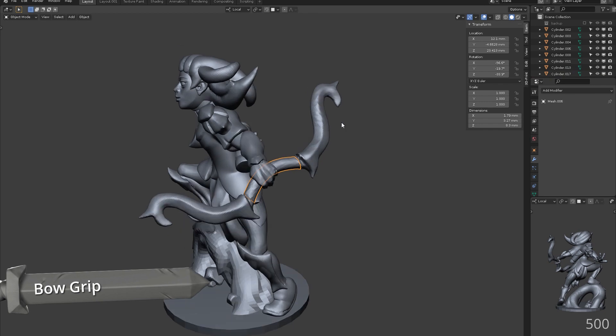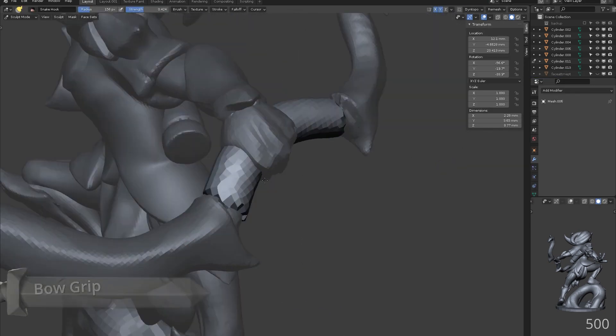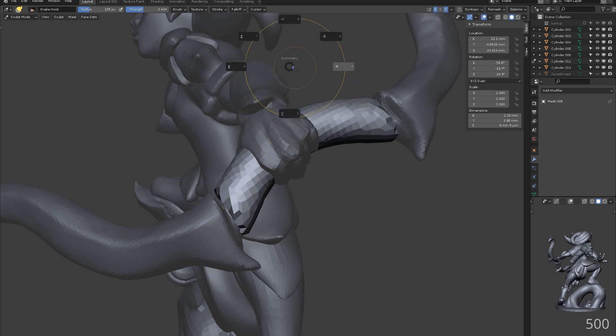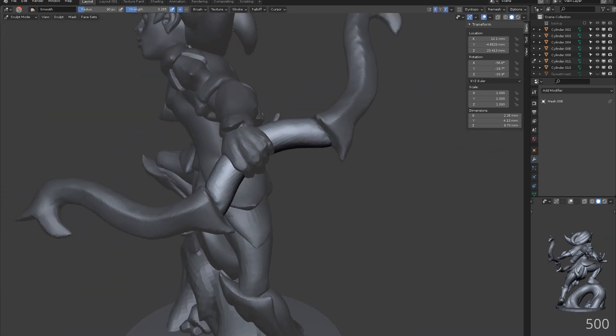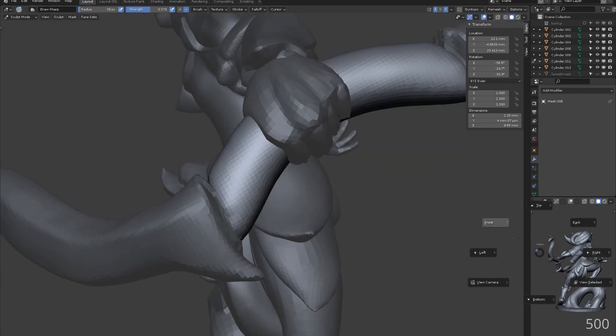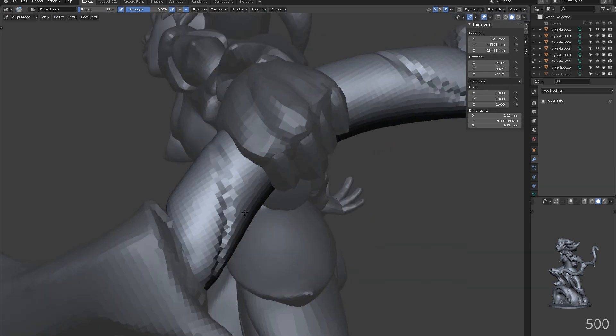The bow grip can be created in the same way as the quiver detail. Once we have inflated this area out, we can use draw sharp to sketch out the grip pattern. Once these are in place, snake hook can be used to flick out the corners to add interest.